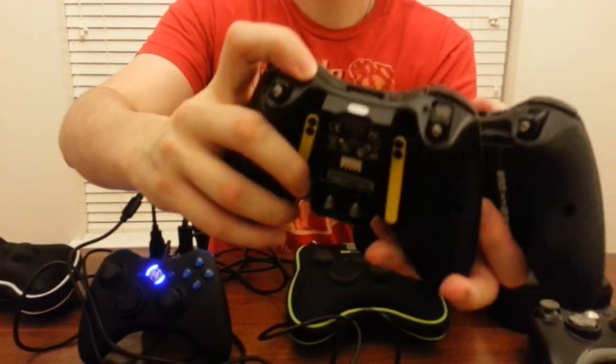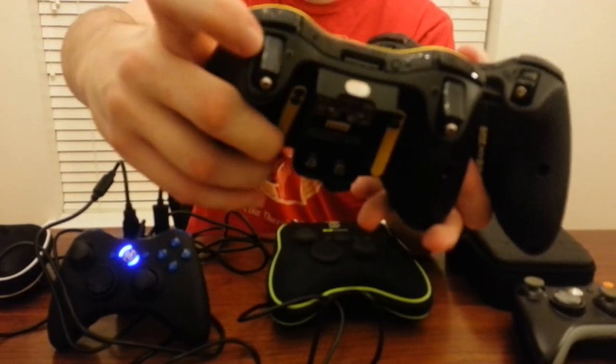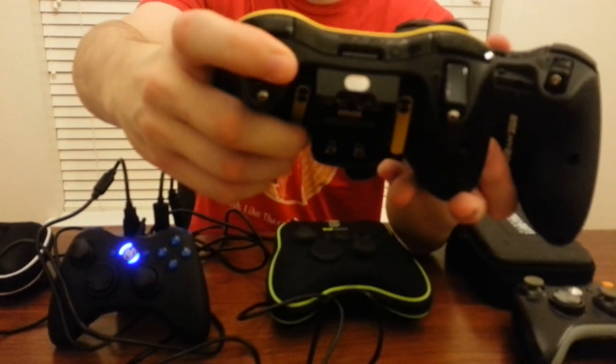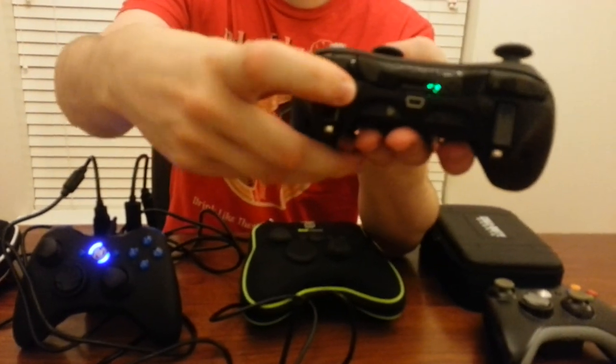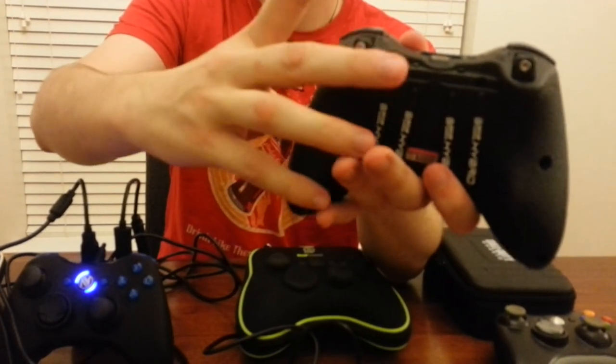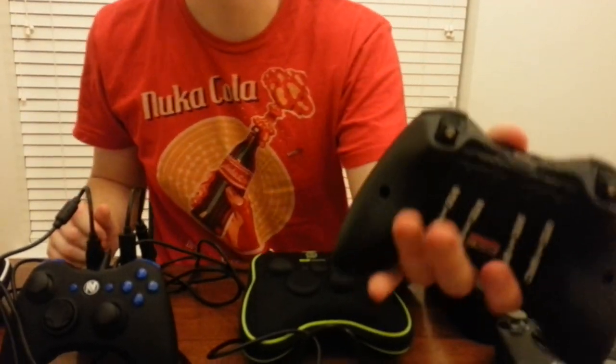One other thing I almost forgot — let's compare the tops of these two controllers. The trigger stops have a very similar mechanism, but you can see the screw sticks out a little bit and goes in and out depending on how you adjust it. On the old one, some people who pushed up at the top of the trigger would push that little screw and hated it — it was a real problem. The new ones have the screws recessed deeper in so they never come all the way out. No matter where you push your fingers, that won't ever be an issue. These on the bottom are also detachable, so you can pop them off if you don't like them — make it any way you want.